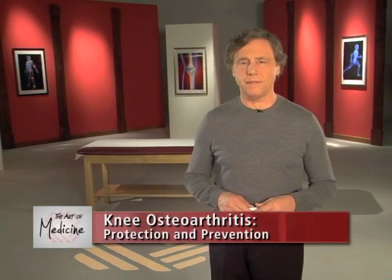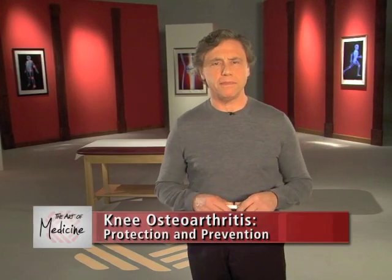Most everyone who has dealt with osteoarthritis of the knee at one point or another has said, I don't want to keep dealing with this pain. Whether you've opted to treat osteoarthritis with non-surgical or surgical treatment, you want to protect your knee and prevent further problems from occurring. What your doctor and physical therapist do to help you is only half the battle.